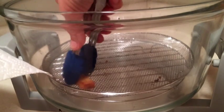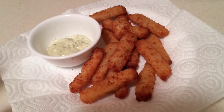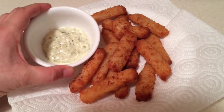These actually look like they came out delicious. So here they are, completely done, plated up with a little bit of tartar sauce on the side.